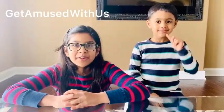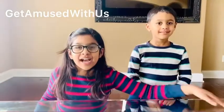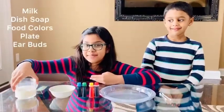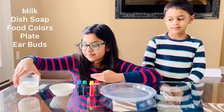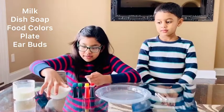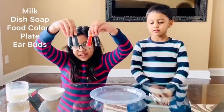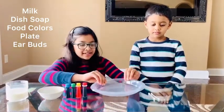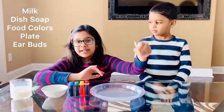Hello friends, welcome back to our channel! Today we're going to do milk fireworks. I hope you like it. All you need for this milk fireworks experiment is some milk, some dish soap, some food coloring, a plate, and some earbuds.